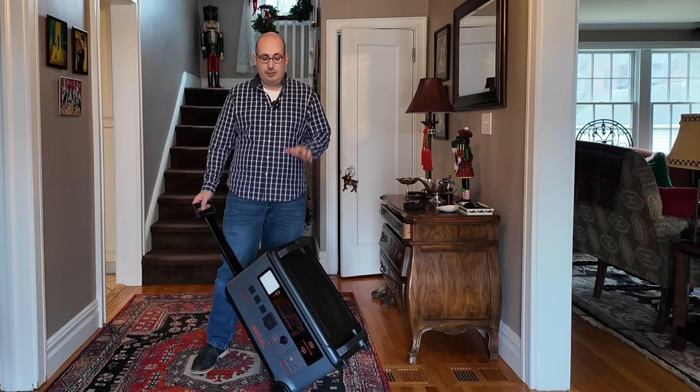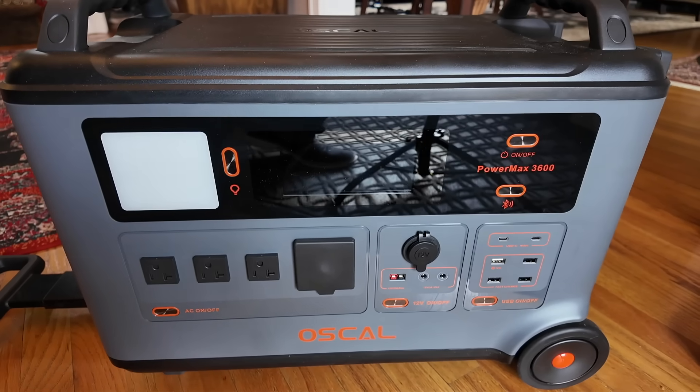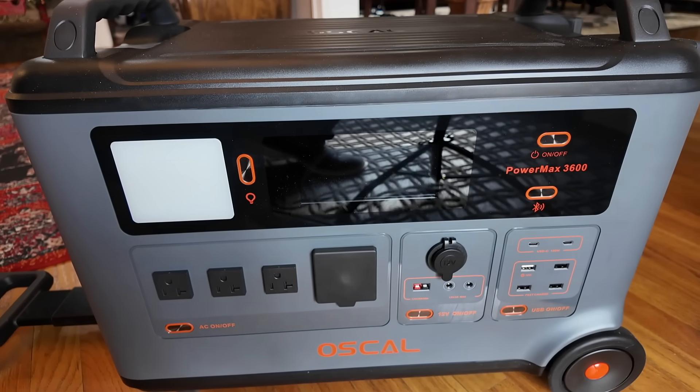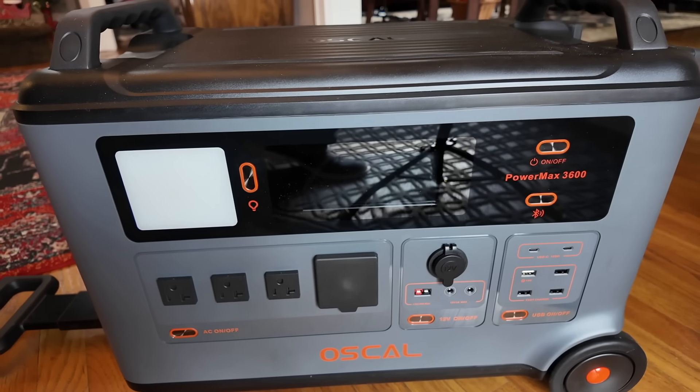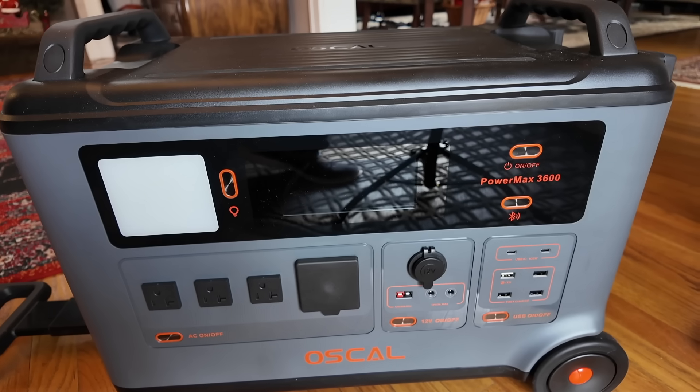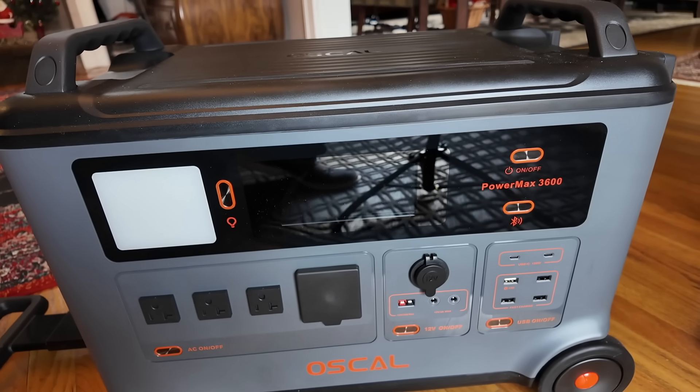Let's pull the camera in close and let me show you just why this is so great. I tried to move this into the light here because I really want to show you the controls, how this unit works, and then we're going to talk about why this paired with the generator is truly the best solution I can think of for my home — and most likely you'll feel the same for your home as well.